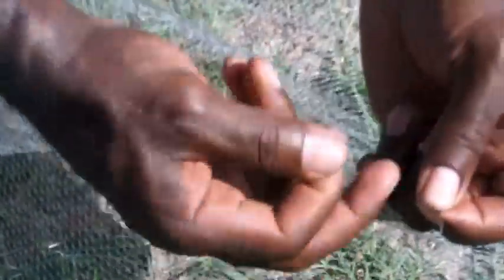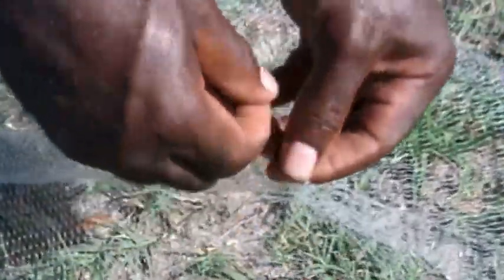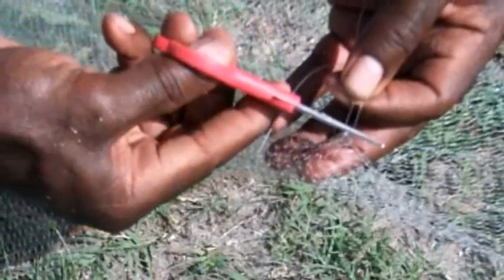Making that square knot nice and tight. And there you have it. So I do that, clip off my excess, and try to make the net not be snagging on itself.